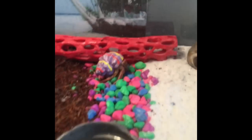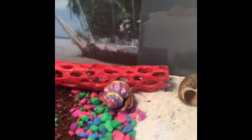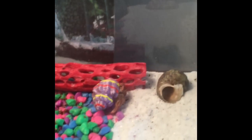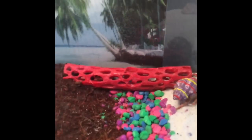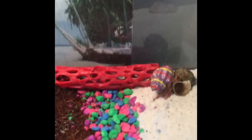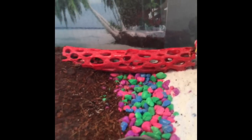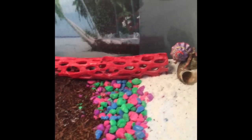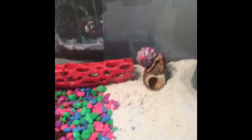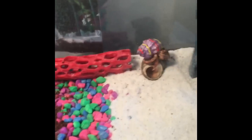Thank you for watching my video today. There will be more videos to watch. This is my first video. One more tip just in case you wanted to know: they love to climb on these sticks. You can get them at the pet store — they're called climbing sticks. They really do love it. They also like to climb on shells. Thank you for watching, and goodbye.